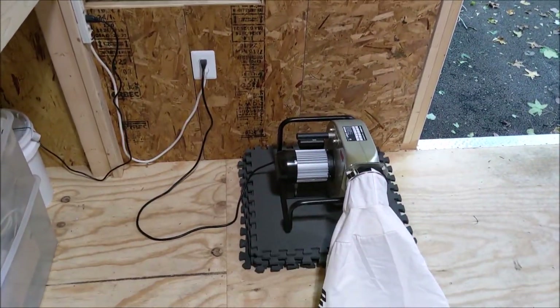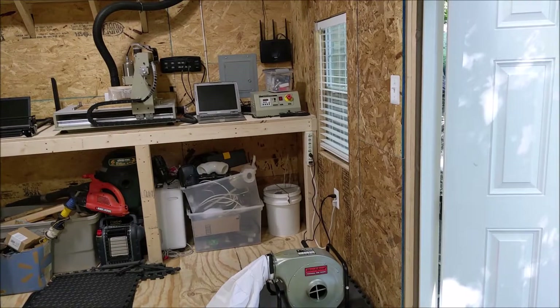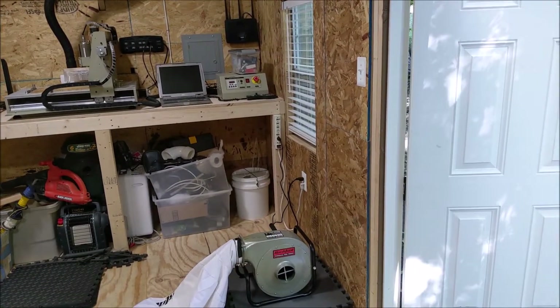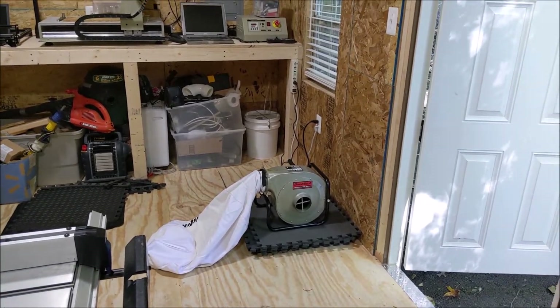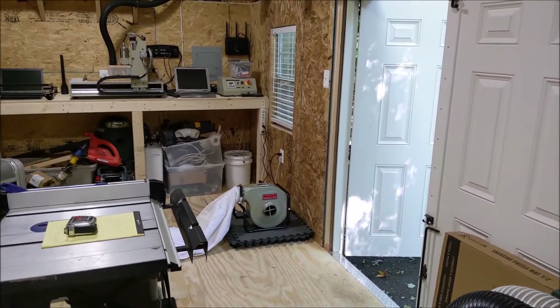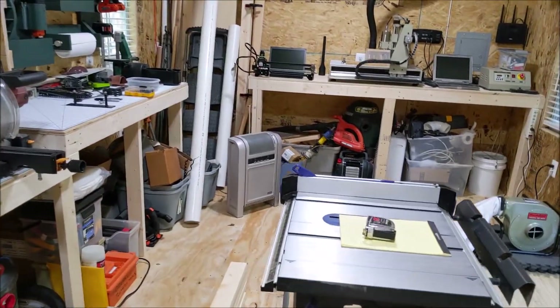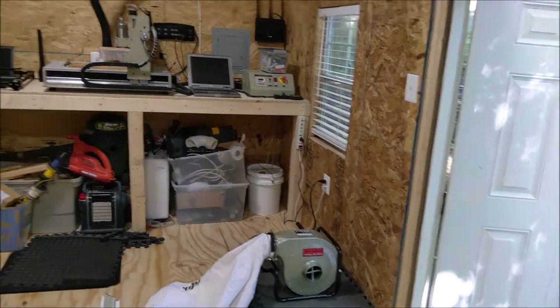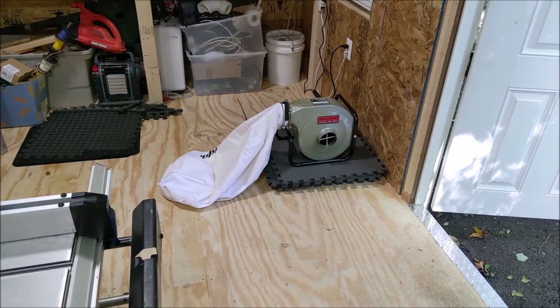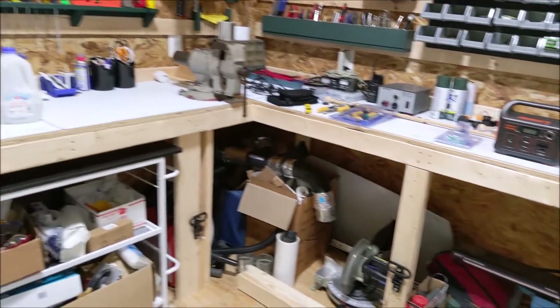And that brings us to today's project. Initially I was going to use a Harbor Freight two horsepower dust collector — the reviews on those are really, really good, and I wanted to get one in here. The problem was this is not a big building; it's about 12 by 20, and finding space for it was a little bit tough. I was going to put it in that corner where the wood storage is, but getting it over there would take up a lot of space, and there really wasn't another place to put that big dust collector in here.